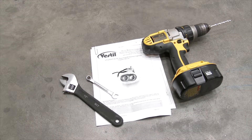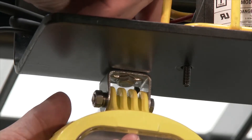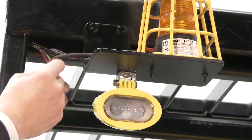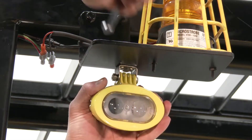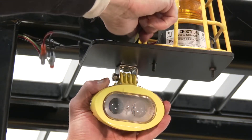Installation is quick and easy. Mount the light to the forklift with the supplied hardware. Connect the lamp to the electrical system of the vehicle. The closer to the ground the light is mounted, the less distance it will travel. Therefore, adjusting the model to best suit the user's need is crucial.